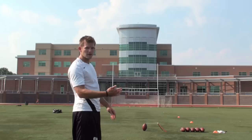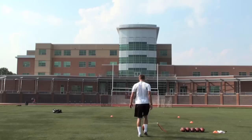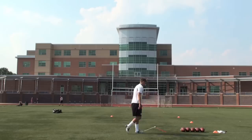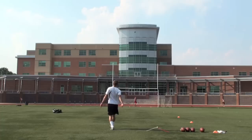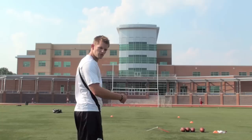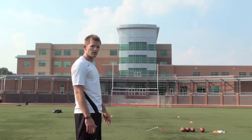These next two kicks I'm going to demonstrate how to put a draw on your ball. A draw is a little bit of right-left action — I want this ball to come off my foot just slightly to the right and draw into the middle of the uprights. That ball appeared to fly really straight, but if you notice, right off my foot it does start off just a little bit right and draws into the left. The reason why we want to use this kick is if we have a right-to-left wind — that draw action is going to let the ball keep cutting and fly more true throughout the flight.